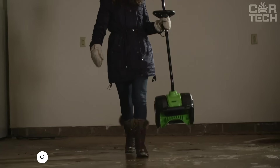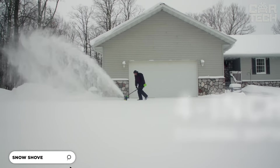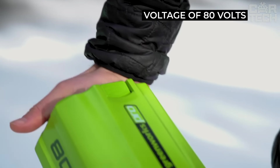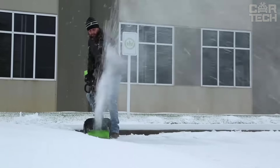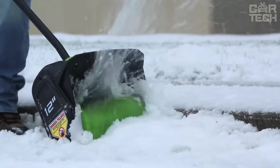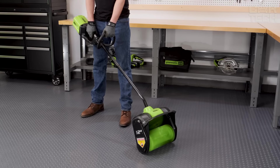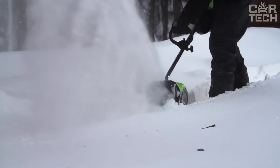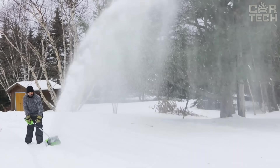Greenworks is a highly efficient cordless snowblower designed to remove snow from small areas quickly and easily. Ideal for homeowners during winter, it features a high-performance 80-volt motor, a 2.0 amp-hour battery and charger. It handles snow depths up to 15 cm, with a 30 cm working width, and weighs just 6.8 kg for easy, extended use.